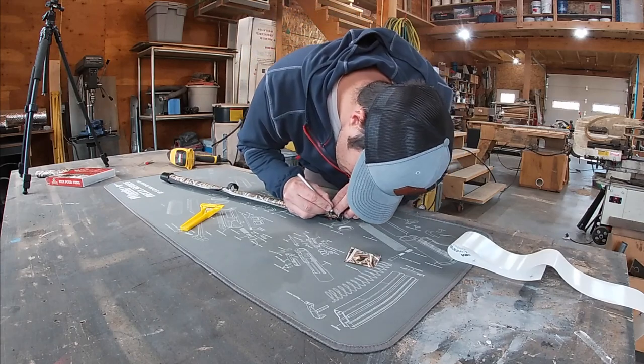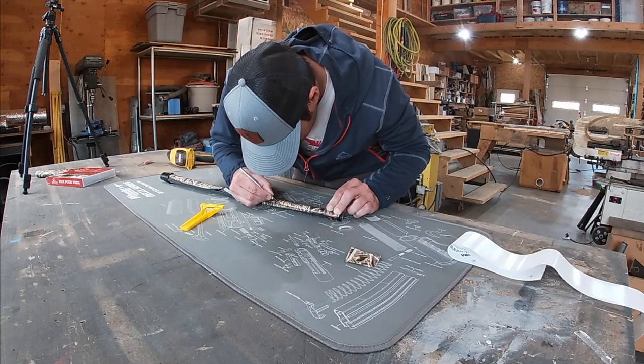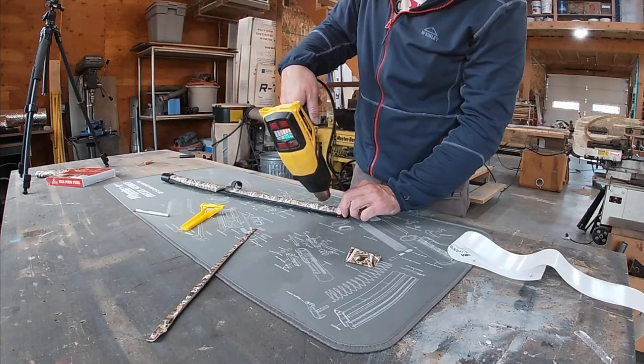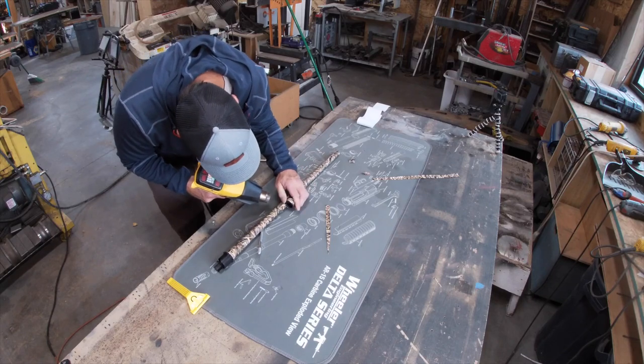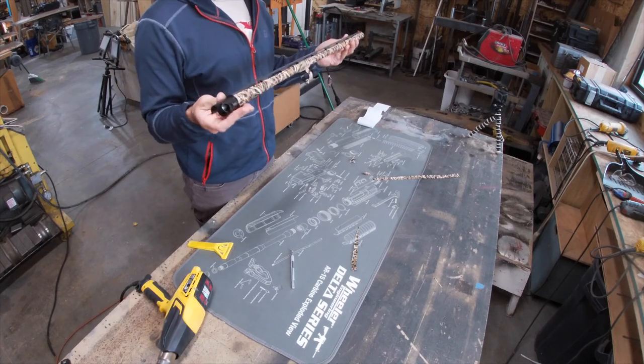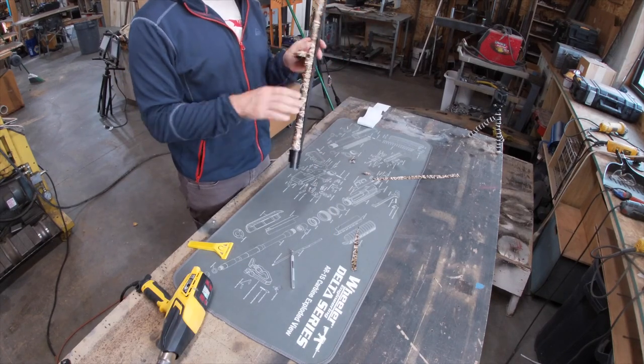I'll put a link in the description below of all the parts and pieces that I used for this project. Now with the barrel finished, it's time to move on to the other parts of the gun.